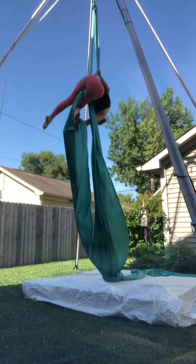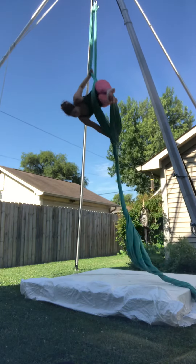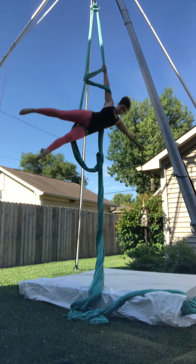So right now it's going to be very bent. You might have too much tail, but there it goes. Nice.